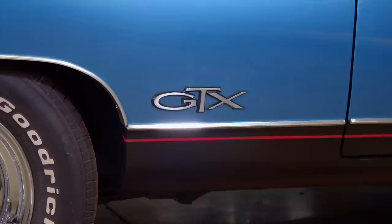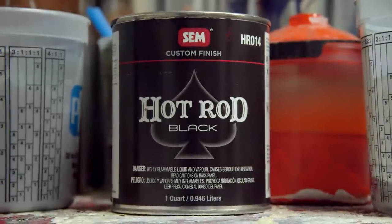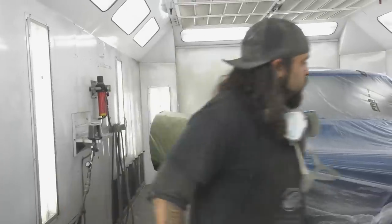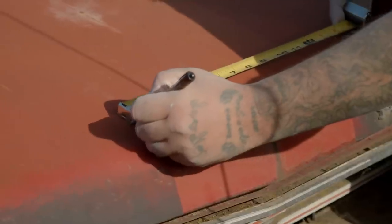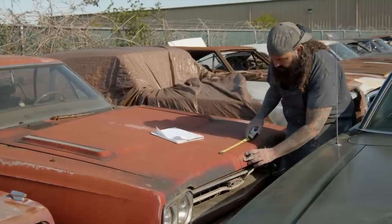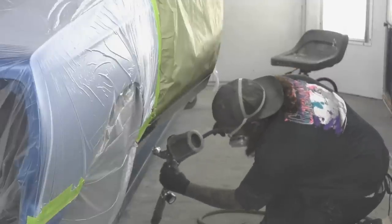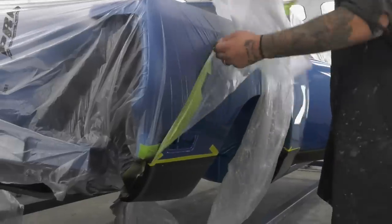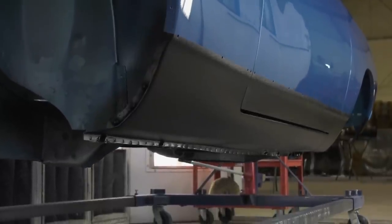When it came time to do the stripes and rockers, they have a kit called Hot Rod Black. You just mix it, it's ready to go. You mask everything off, double-check your measurements. Luckily we have a lot of cars here, so you can go out to the graveyard and take original measurements, then do the markings on the GTX for where the stripes go. You take that Hot Rod Black — it's a single stage — let it dry overnight. Don't rush it, or it'll be blotchy. Just give it time to dry. It dries a nice natural flat finish and it looks amazing.